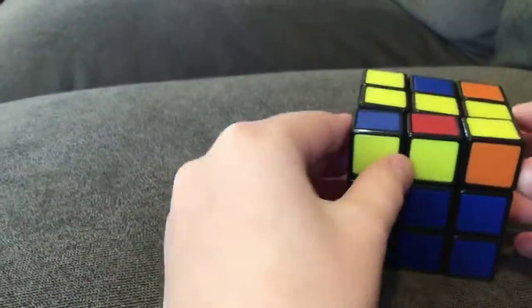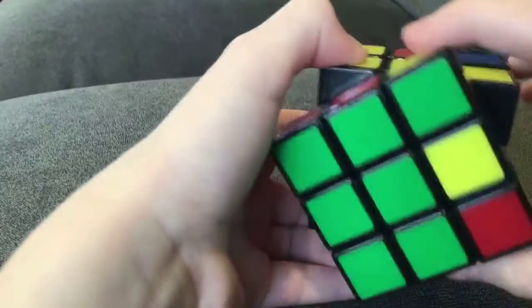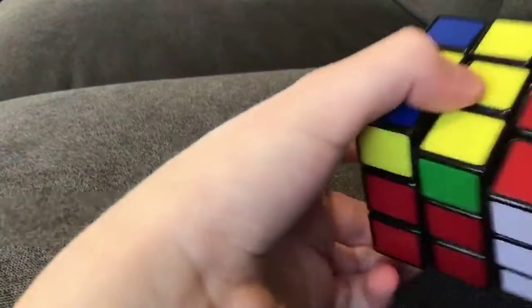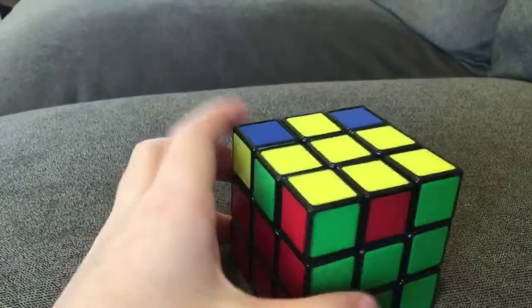And now you have a line right there. So now you want to go back to the other side and do that same thing. Twist it to the right, and then up, left, down, right. And then twist it back. And now you have the yellow cross, which you want to have.